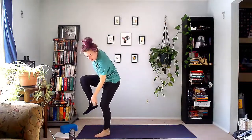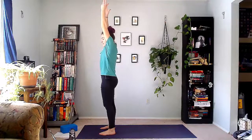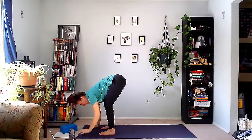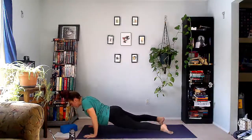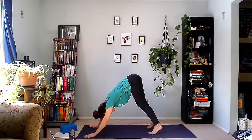Let's do some Sun Sal A's. Hopefully you're getting warm — grab some water if you need to. I'll show you one of them; it's going to be the same thing two more times after that. Top of the mat, feet hip distance apart. On your inhale, arms reach forward and up. On your exhale, sit back in the hips, hands come down. Inhale, step or jump back into high plank. You can stay here, lower your knees to the floor, or do a full chaturanga. Inhale: baby cobra like we did at the beginning of class, or full up dog. Exhale: core engages to help you lift your hips up and back into down dog. Hold here, take a breath in, and at the bottom of your exhale, step or jump towards your hands.